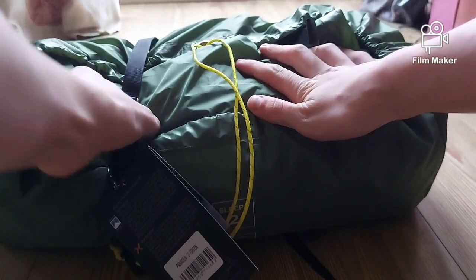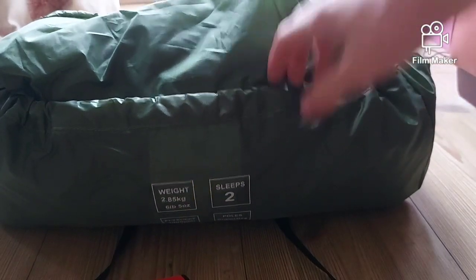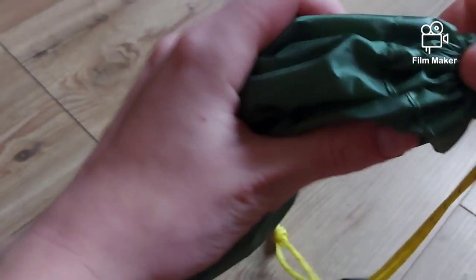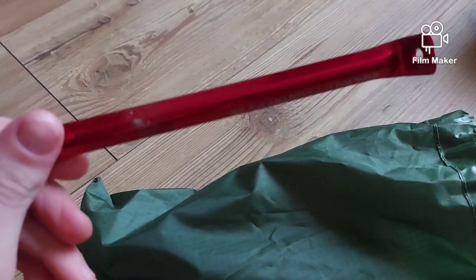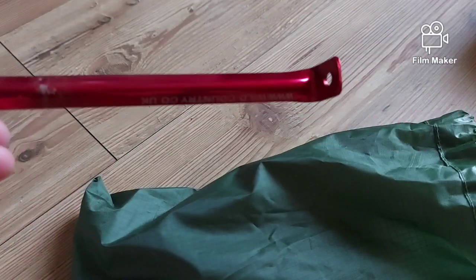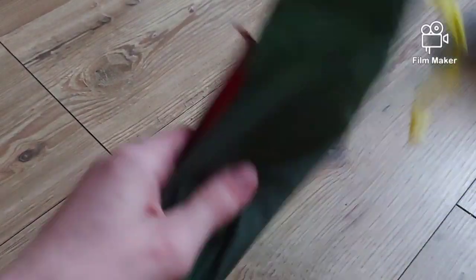You've got these straps which keep it in place. Inside we've got pegs. This here is a basic Wild Country peg. These are pretty solid pegs — probably the best pegs we've got. Even though the Alp Kit pegs are reasonable, it's definitely the best peg we've got, and you get a good pack full.